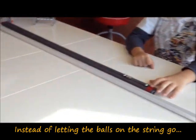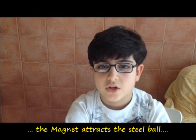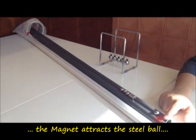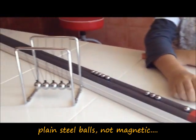The Gauss Gun works in the same way. Up here, the magnet does the work by attracting the ball. We need steel balls like these and a magnet to make a Gauss Gun.